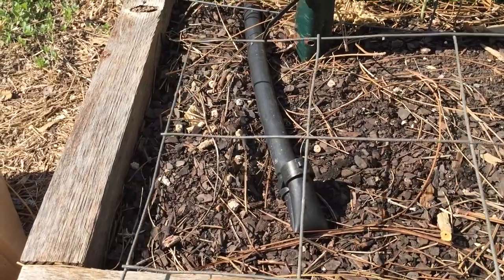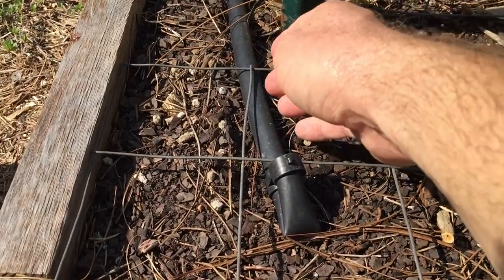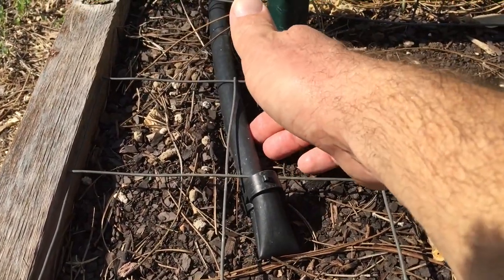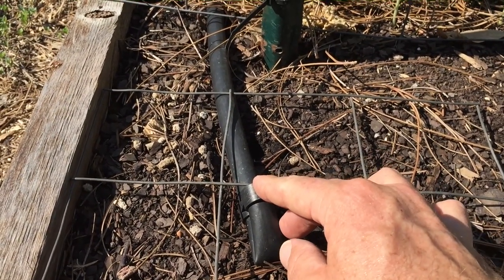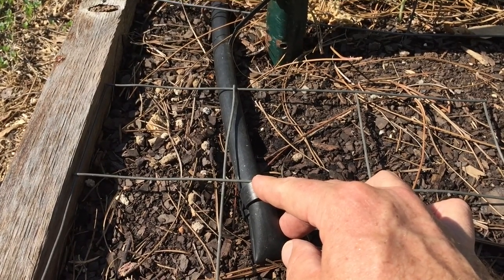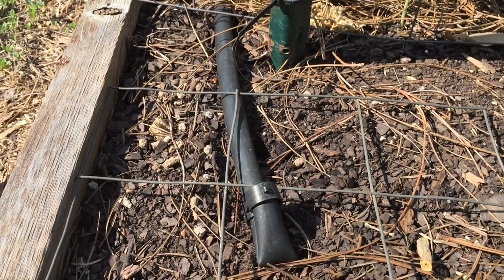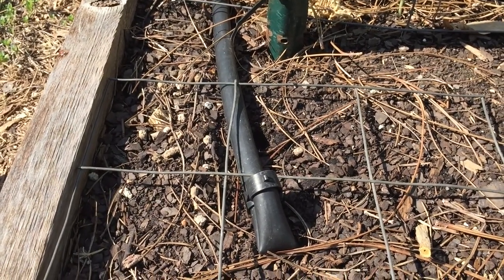Using this spacing grid, I'm going to center it in the middle of the square foot, approximately where my first emitter is on my drip line. This is a really simple component drip irrigation system that I love — I've got a video on that if you want to check it out. I've got the planting grid in the right spot and I'm simply going to push my seeds in.